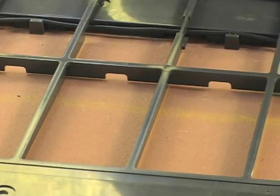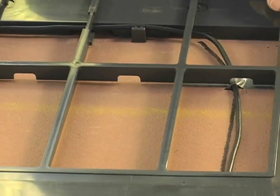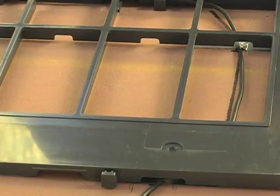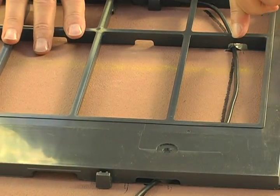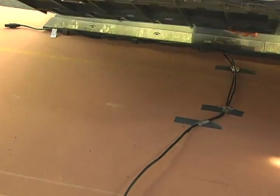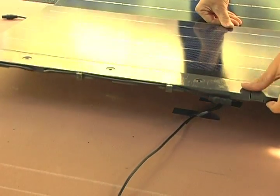When continuing a string to the course above, the cables need to run under the frame in the provided spaces, making sure that no cables are pinched between the frame and the roof. Pinched cables may result in a safety hazard and a decrease of system performance. A wire guide template is available to assist you with proper wire placement.